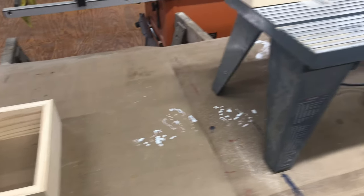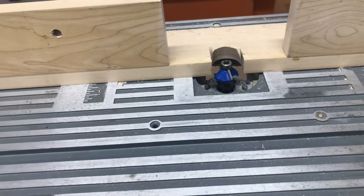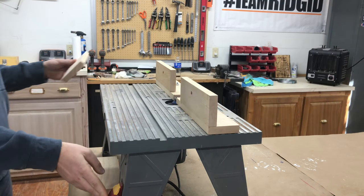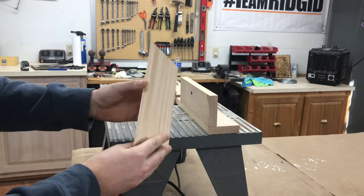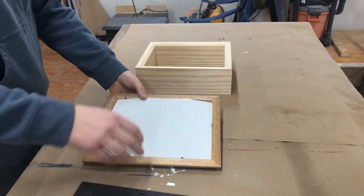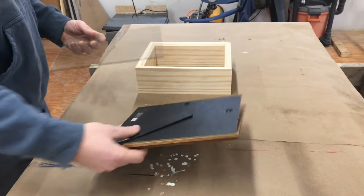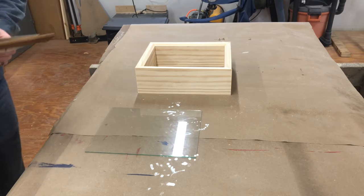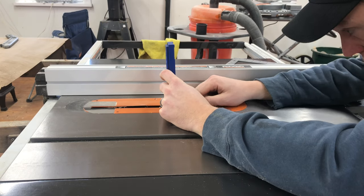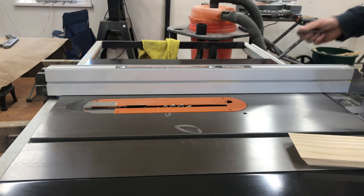After a quick dry fit to make sure everything lined up perfectly, he used a chamfer bit in the router to add a little detail on the inside front of the frame. The glass for the box actually came from a $2 picture frame from Walmart, which was definitely the cheapest option. To cut the groove for the glass to sit in, he set the table saw blade height at a quarter inch, set the fence at three inches, and ran all four pieces through.